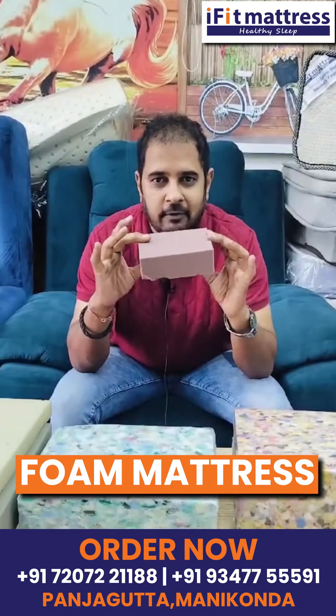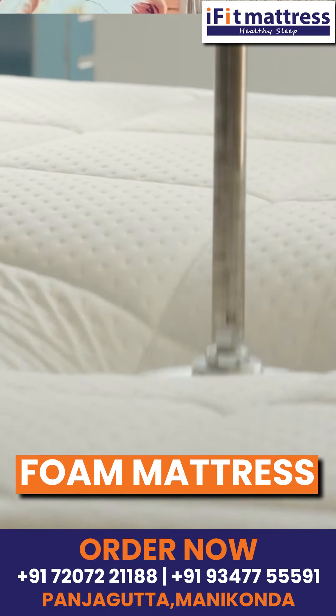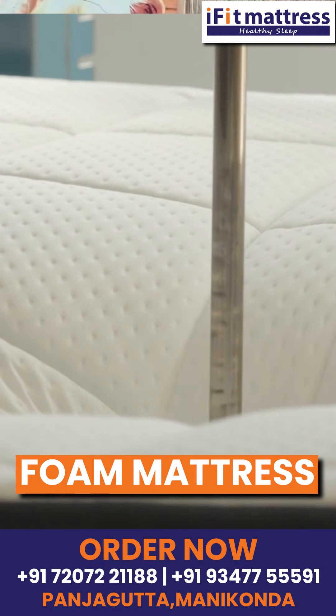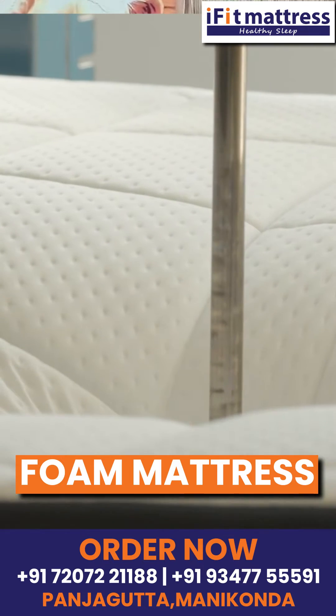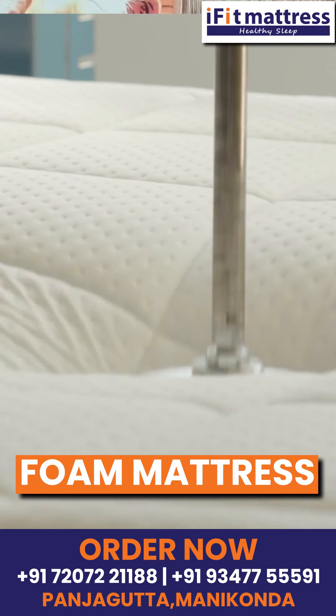Because of the weight of the mattress, you can compress it. For an overweight person, you can use the foam mattress because it has back pain support.